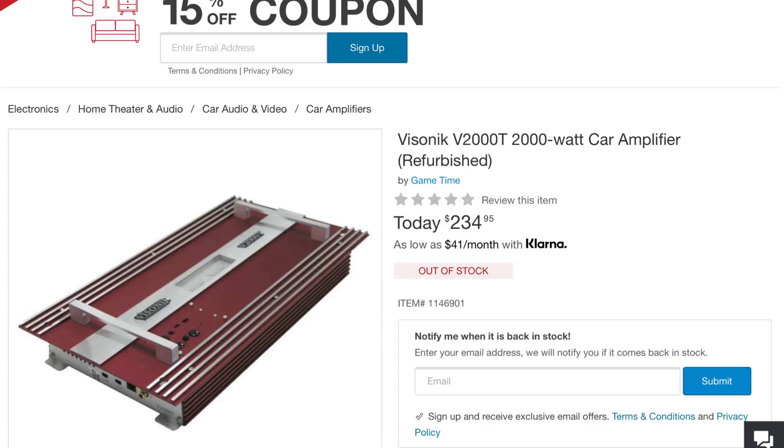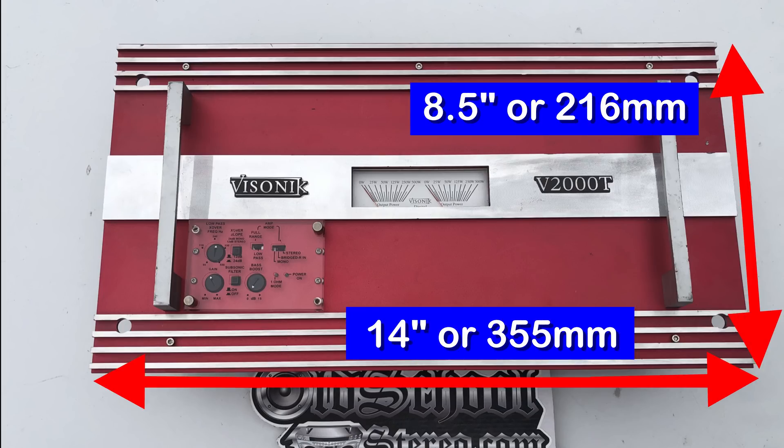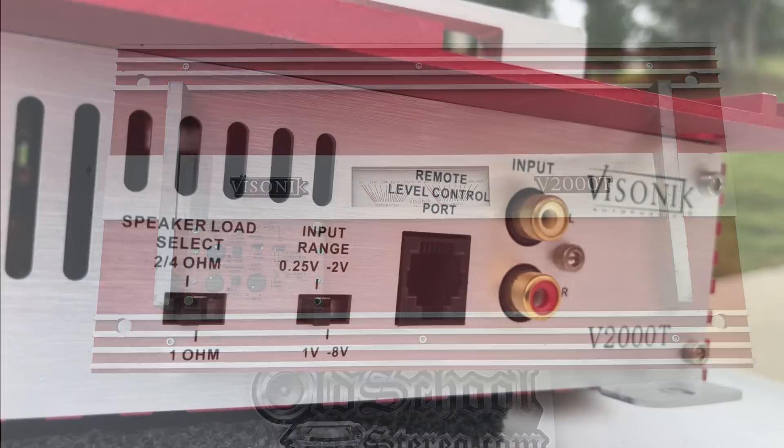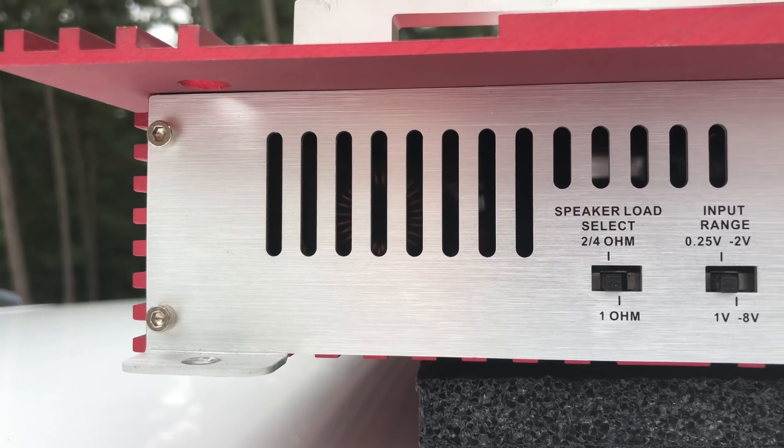I also found it on Overstock.com as a refurb for $234.95, even though they were out of stock. Now let's check the dimensions: it's 14 inches or 355 millimeters long by 8.5 inches or 216 millimeters wide, and the thickness is around two and a half inches or 63.5 millimeters — pretty average.